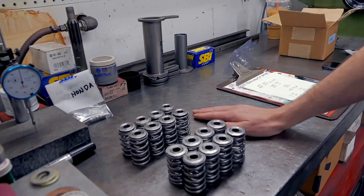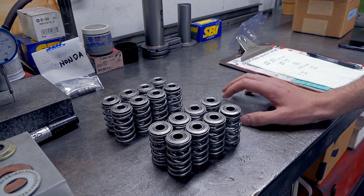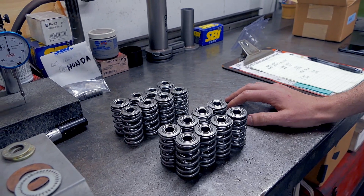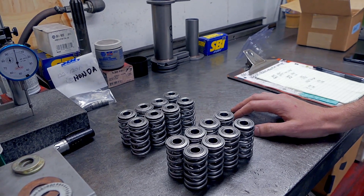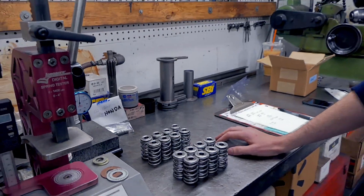For the most part, I like to see the heavy springs on the intake valves and the lighter springs on the exhaust valves. The reason for that is, for most engines, your intake valve is bigger — it's going to be a heavier valve, so there's more weight you have to control.